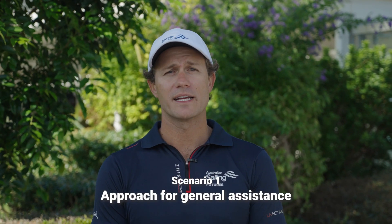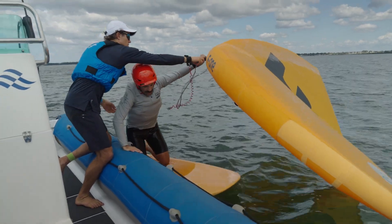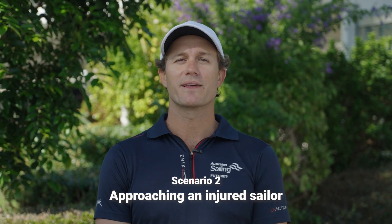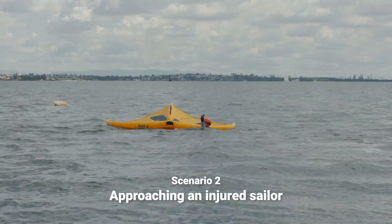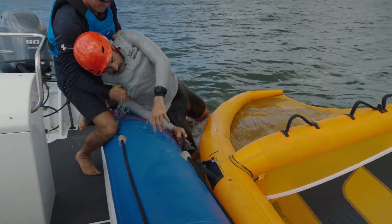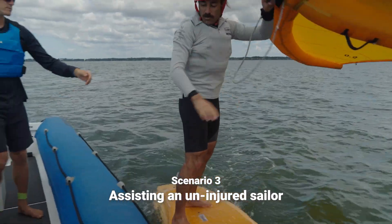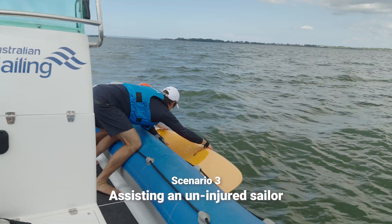A good example of this is the first aid kits that are carried by the NACRA class. Today we're going to cover three scenarios that you will likely encounter while coaching foiling classes. The first scenario is general assistance, either for communication or coaching purposes. The second scenario is where the sailor is injured and may require first aid or to be detached from their equipment. The third scenario is a situation where there has been gear failure or the breeze has dropped and the sailor will require assistance to get themselves and their equipment back to port.